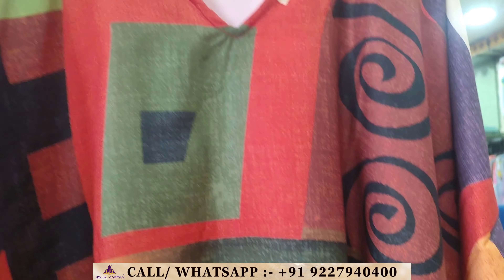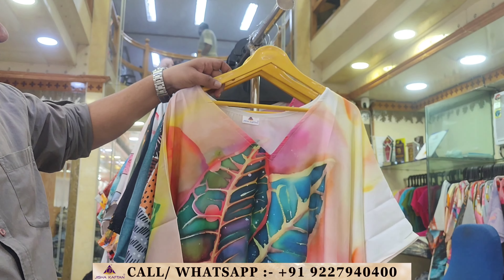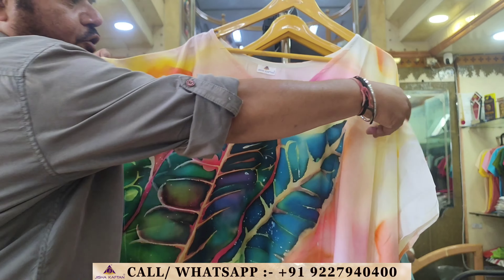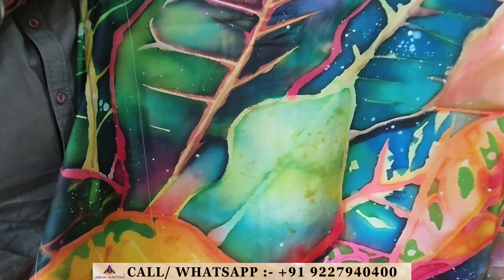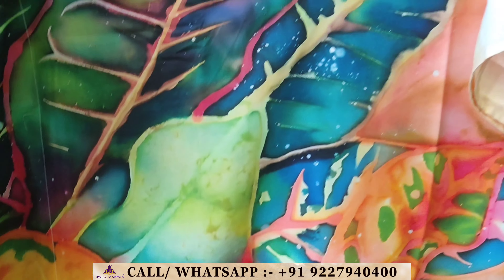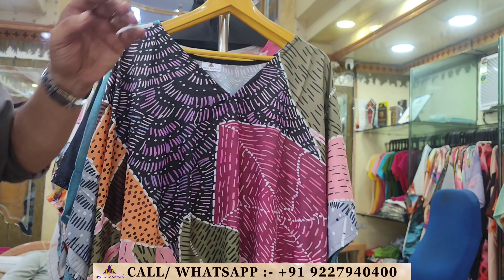These are beautifully produced designs. Now we come to the fourth design of this catalog. Look at this leafy print — this is a very international style with different gray color tones, khaki tones, and white.